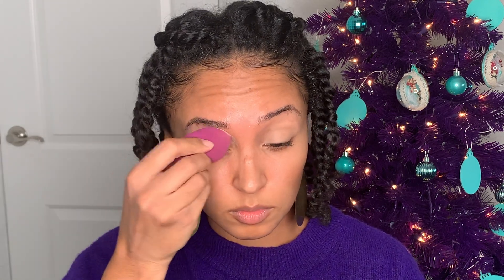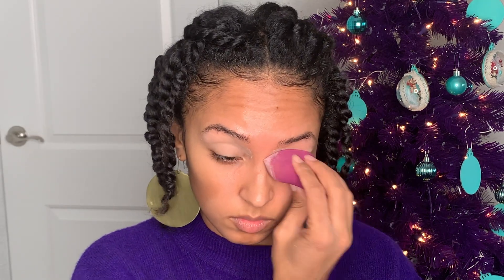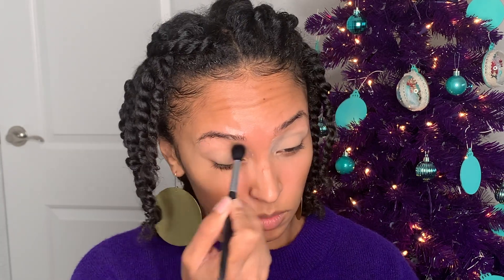I'm going to start off by concealing my eyelid to prep it for the eyeshadow. I'm going to set that concealer with this flower powder from Beauty Bakery. I don't usually set my eyelids with setting powder, but in this video I'm trying some stuff I don't usually do too often. I'm just going to use a fluffy brush to dust off what I put on my eyelid.